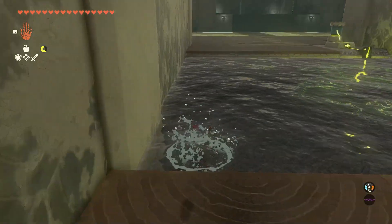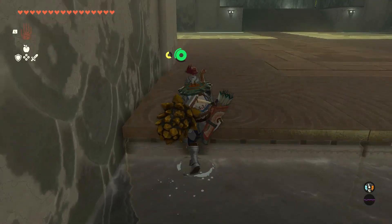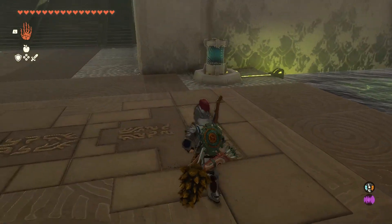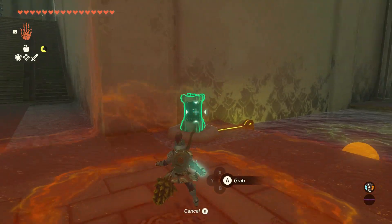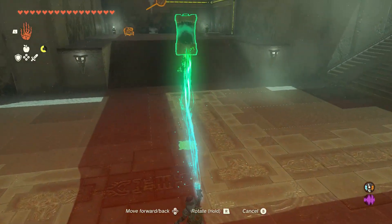Swim back, still sticking to the same wall, and grab the battery. Recharge it with more energy, then bring it to the lift area. Go up the stairs and place it near the switch, get in the lift, then place the battery on the switch and you will be taken to the shrine exit.